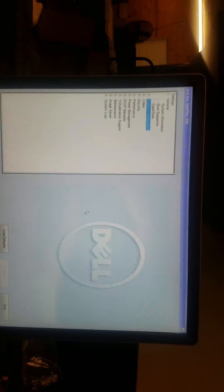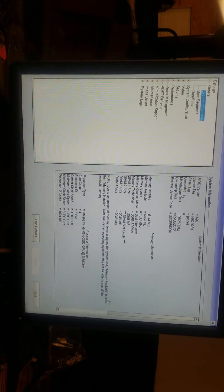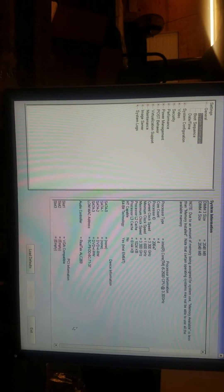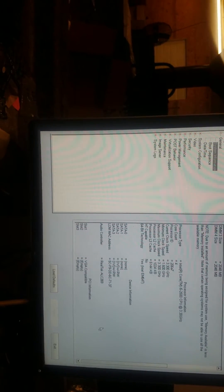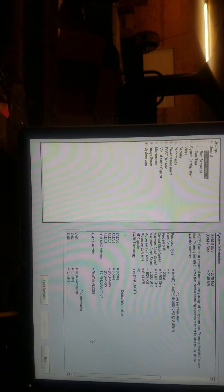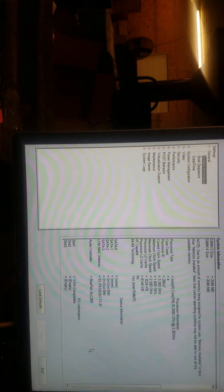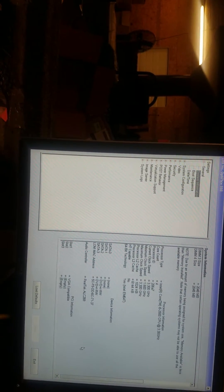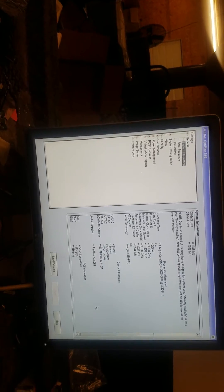If you have any questions regarding this card or any other computer need, please let me know in the comments. When you install Windows 10, go to either the Dell or Nvidia website and install the driver, or you can go to Windows Update and it will search the card by itself. It takes about 20 minutes and it will install the driver and work fine.